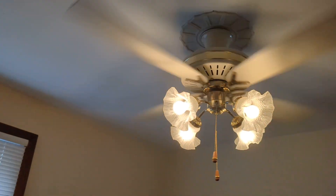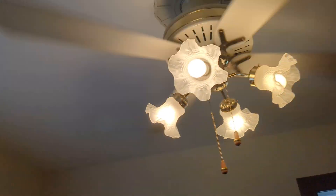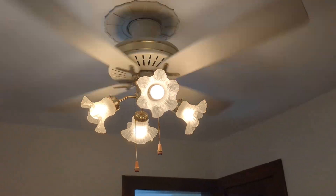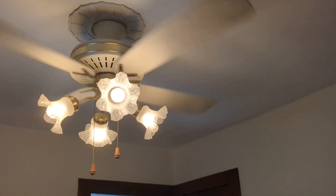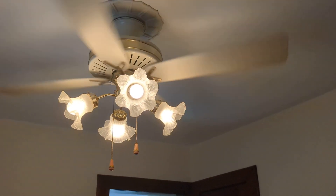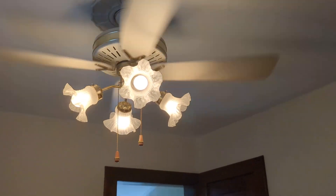Anyways, there's the variable speed buzz these things have. It's slower now. Obviously the slower the variable speed is, the light dims as well, which I think is really cool. I'll probably try this on my other fans in the house as well, but I just wanted to show you this thing on a variable speed.